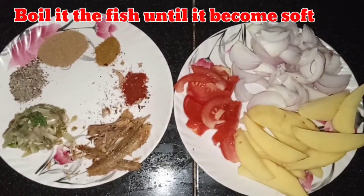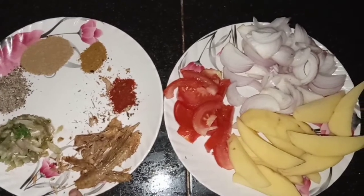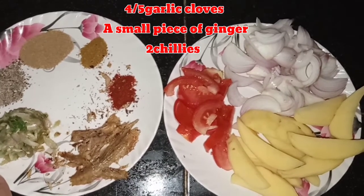First, I will cook the recipe. I will fry the recipe. I will try the recipe and I will add some quality products.